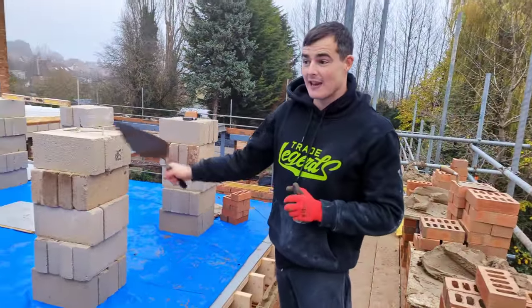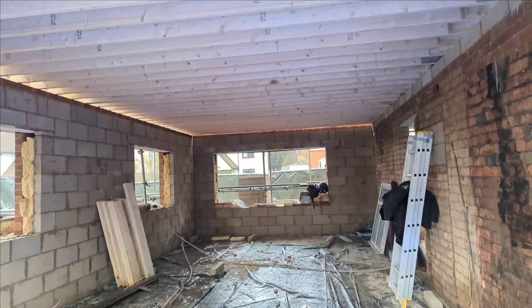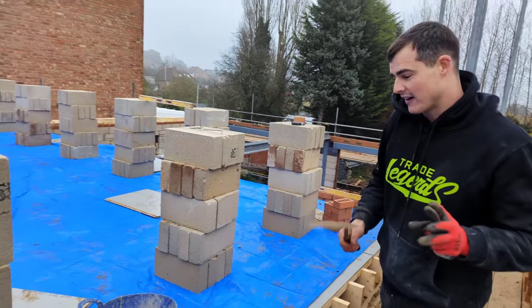Morning and welcome back to the mansion build. Since me and Drew were last here, the joists have gone on, the floorboards have gone on, so it's going pretty good so far. It's nice to see the job progressing.